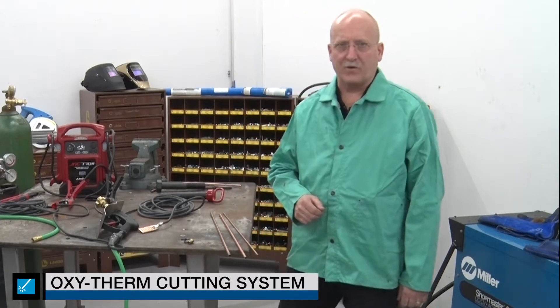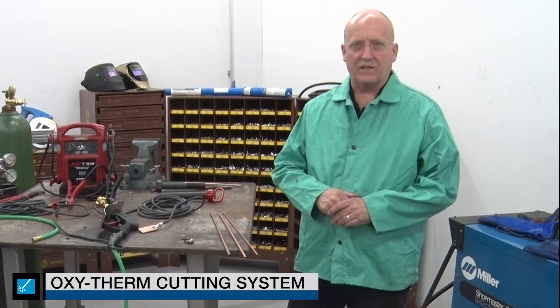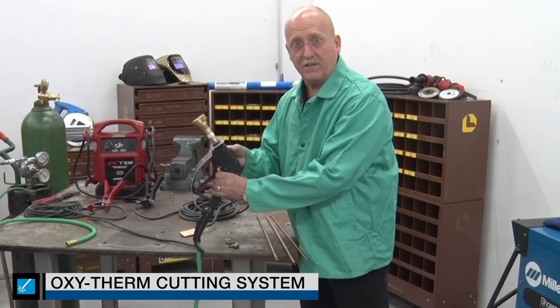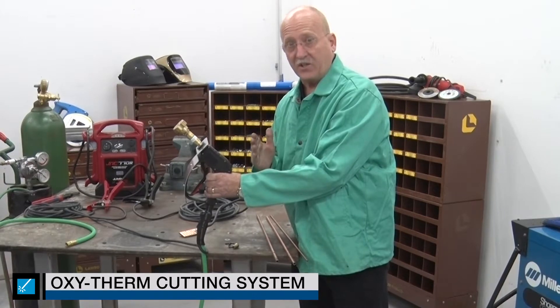I'm here to talk about the Oxytherm cutting system. It's a great tool for metal removal that Lawson Products has in their welding line. The Oxytherm cutting system is a very unique torch or gun, whatever you want to call it, but it's very simple and easy to use.